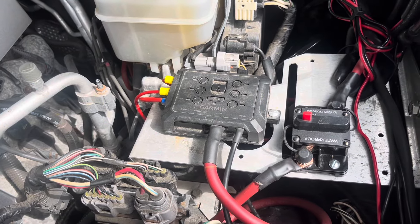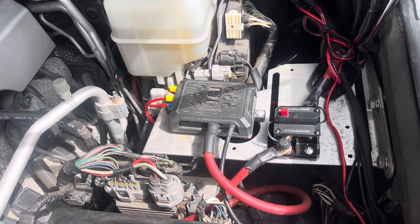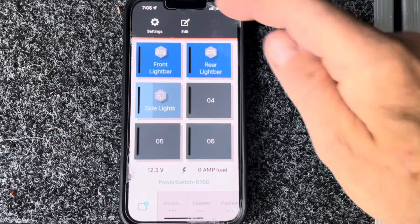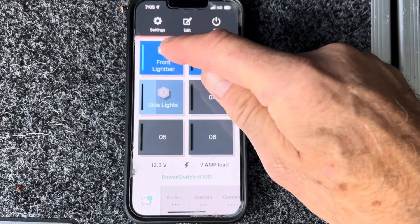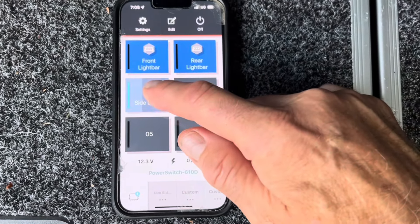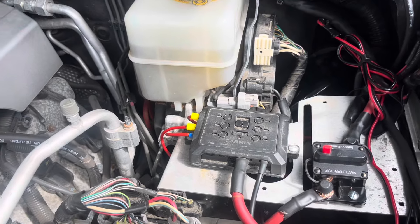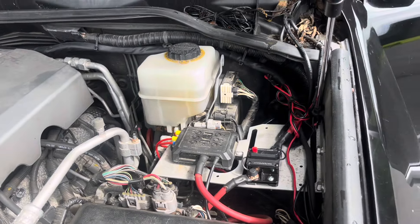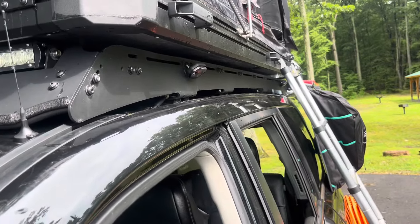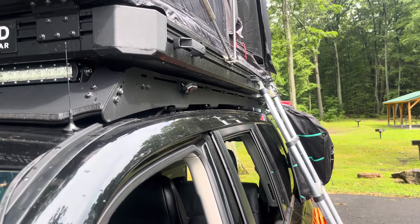I added a Garmin Power Switch — a Bluetooth-controlled switch that controls up to six different devices. Through the interface I can easily turn front lights on and off, rear lights, and side lights can be set to dim. A cool feature is the ability to dim the lights so when you pull into camp you're not blasting with bright side lights. Really a great product, highly recommended — purchased with my own money.